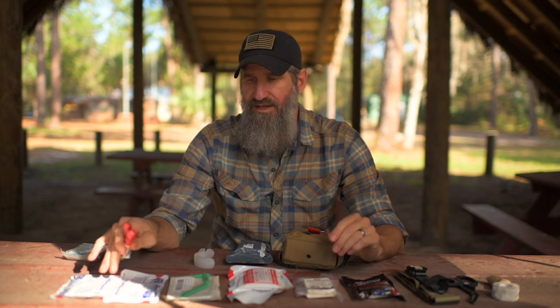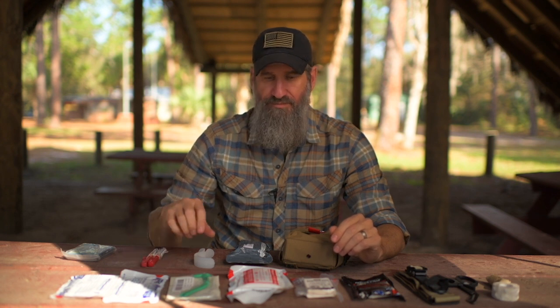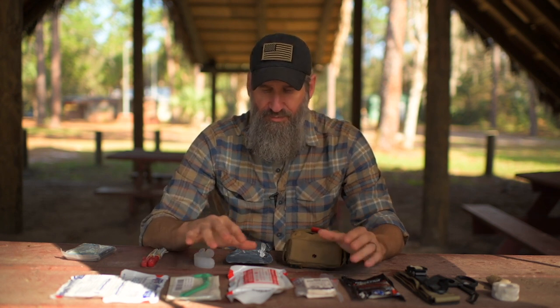For me, because I'm trained in it and know how to use it, I add needle decompression kits to go along with that. If you're not trained in needle decompression, there's no reason to carry these — you'll just cause more harm than good.